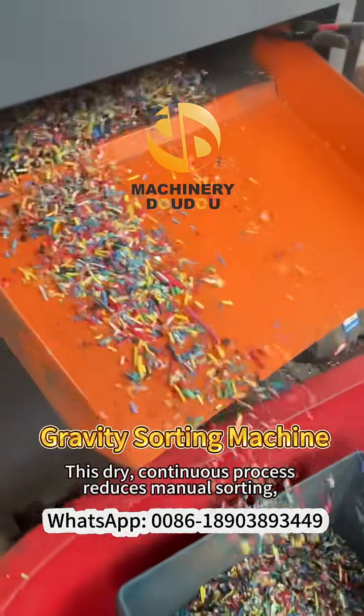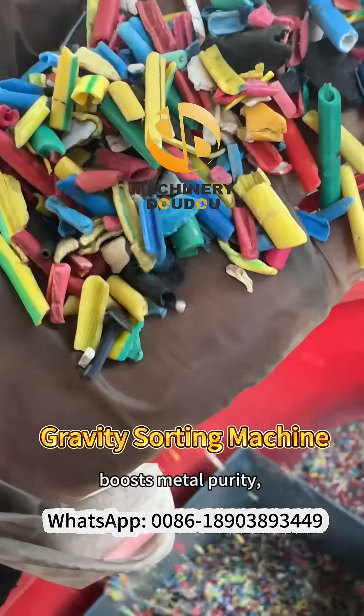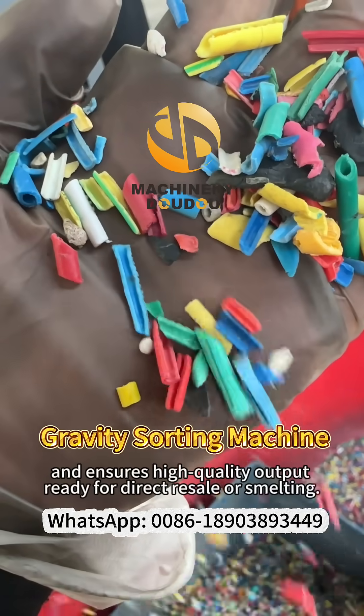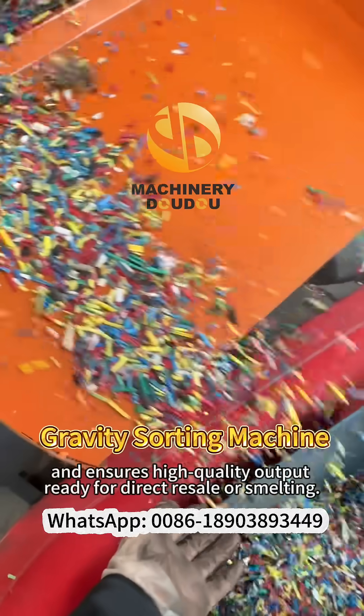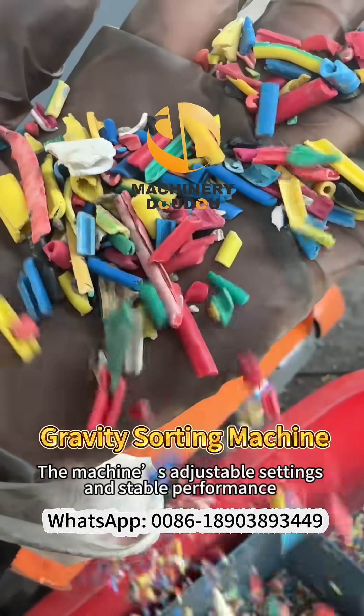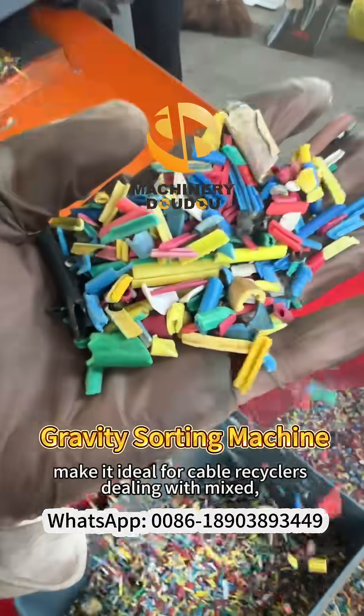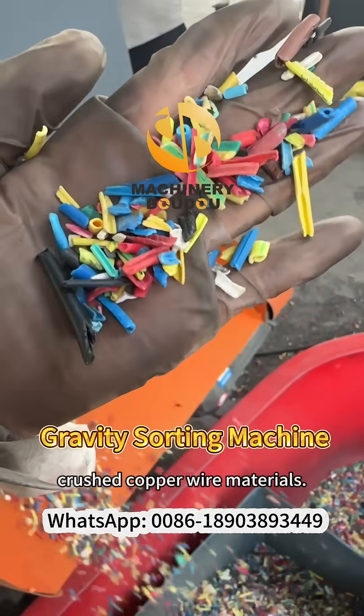This dry, continuous process reduces manual sorting, boosts metal purity, and ensures high-quality output ready for direct resale or smelting. The machine's adjustable settings and stable performance make it ideal for cable recyclers dealing with mixed, crushed copper wire materials.